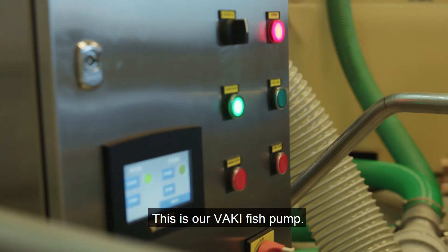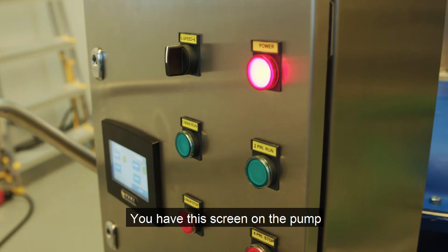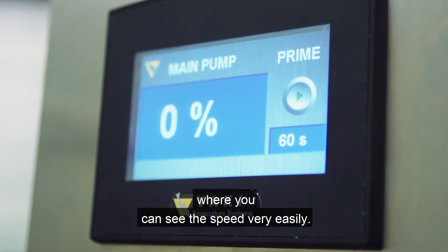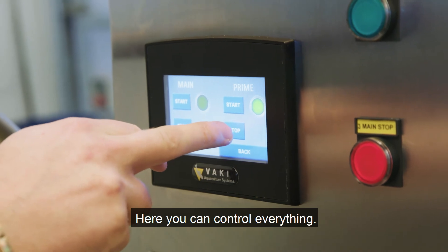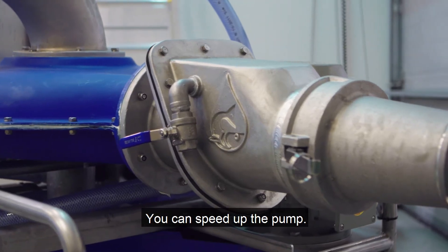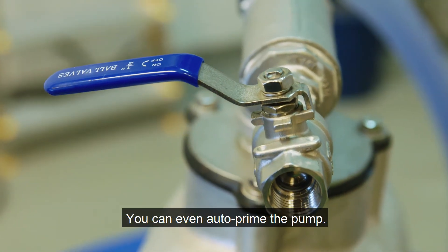This is our Vaki fish pump. What's unique about our fish pump is we made it smart. You have this screen on the pump where you can see the speed very easily, and here you can control everything: start, stop, speed up the pump, prime, and even auto prime the pump.